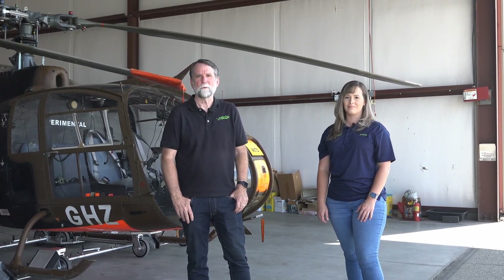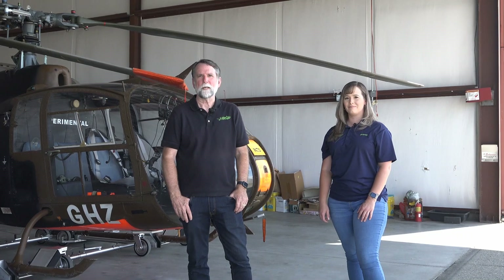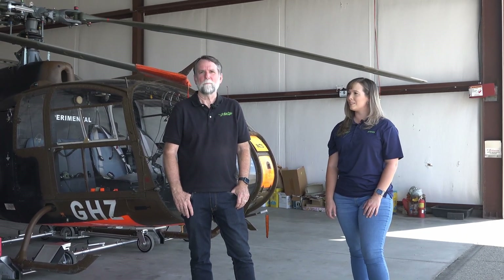Hi guys, Tracy here from ACR Technology. I'm here with Brittany. Hey everyone. And we're going to show you the new helicopter tug and how it operates. Brittany is going to show you how easy it is — she's going to do the loading, unloading, and moving. And I'm going to show you some of the more technical stuff. So I'm going to hand it over to Brittany.